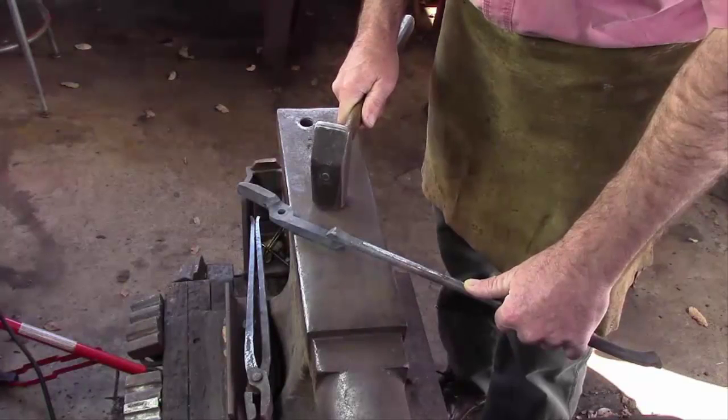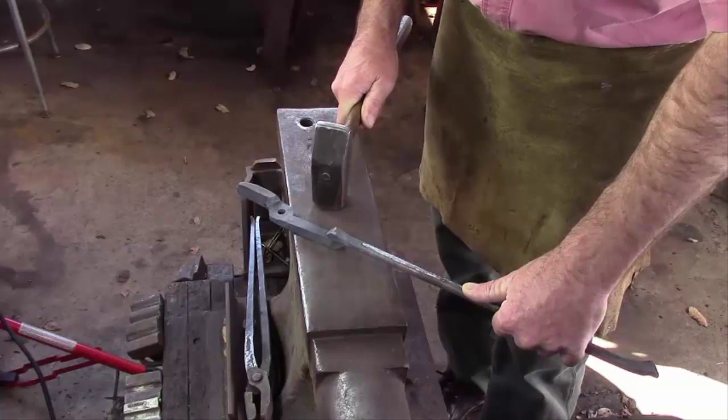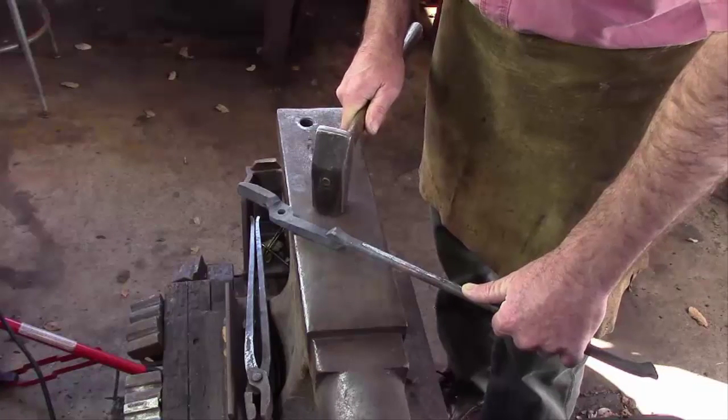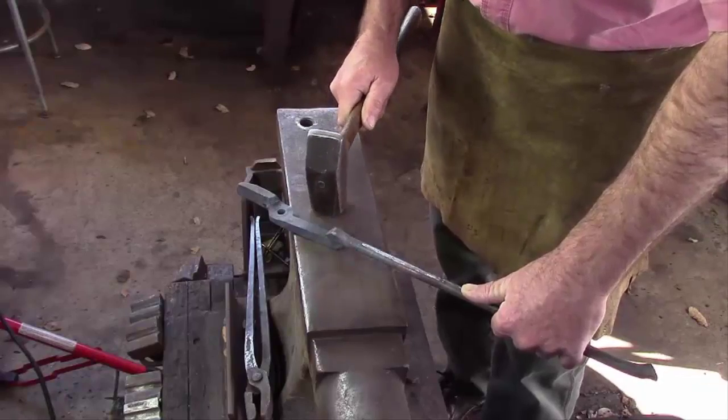A weld for me is as much about seeing it weld as hearing it weld and feeling it weld. It definitely has a lower, muddy sound and feel — it's not as bright. If it feels bright, you're in a forging situation. If you're feeling it muddy and soft, then you're into a welding situation.